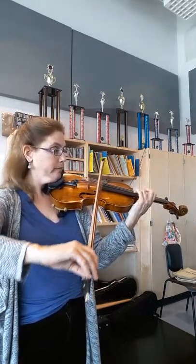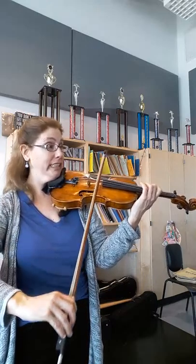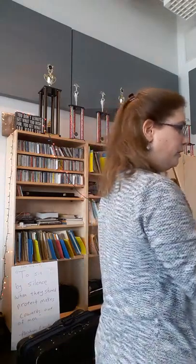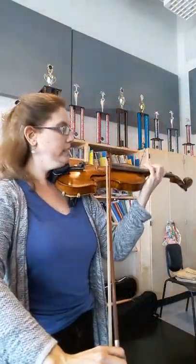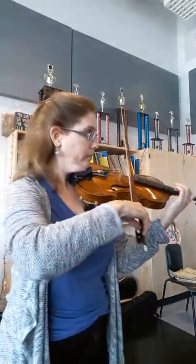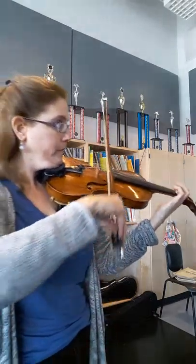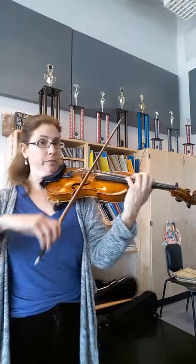That's definitely easier if you shift. Otherwise you can't do that, but it's easier to do third position. Save your bow — very light tremolo. Let's go to the next page.